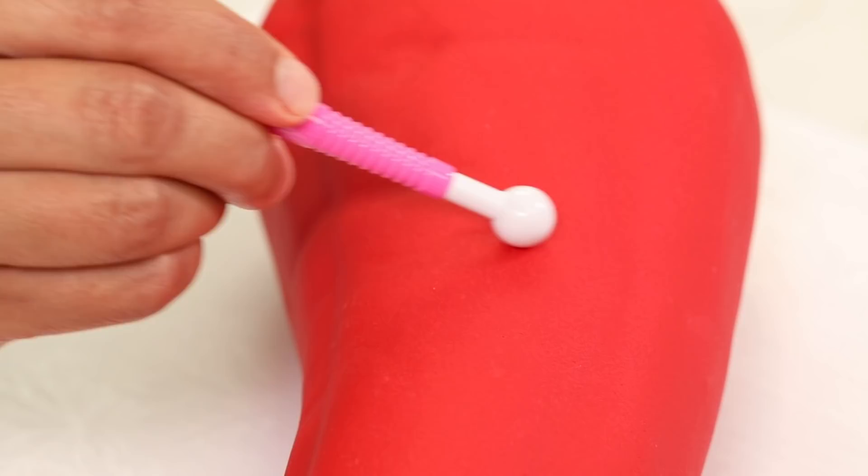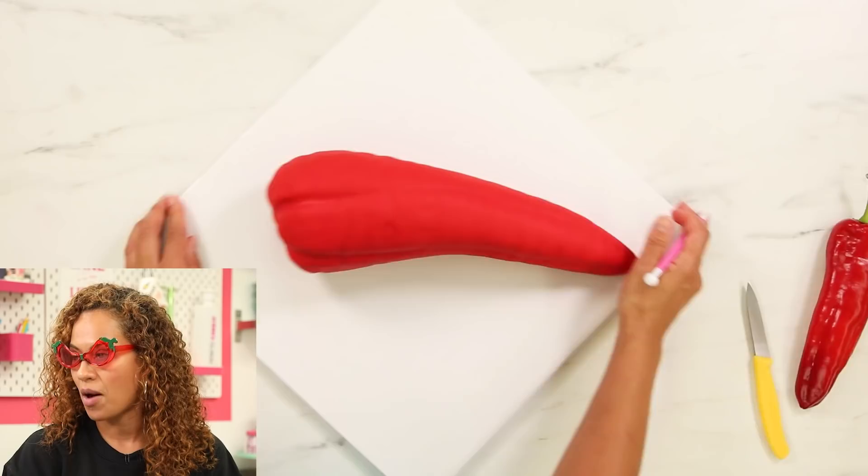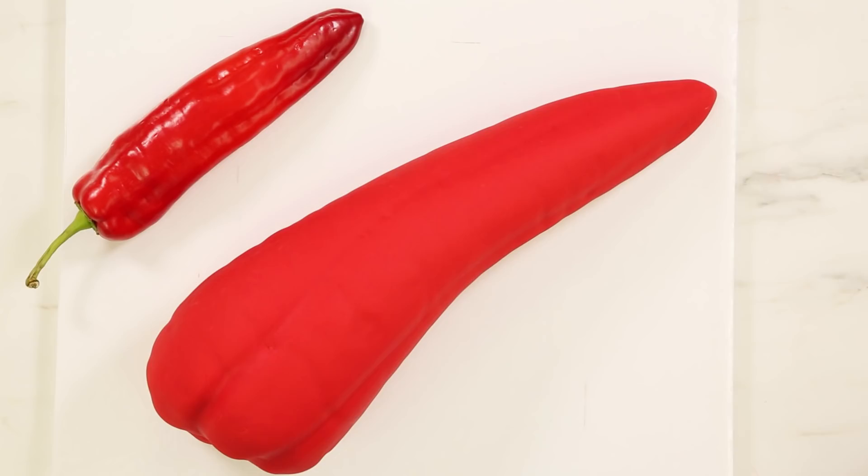A pepper is not perfectly smooth — this is not a fake plastic pepper, this is a real pepper. They get a bit wrinkly. I had to go to like four stores to find these hot peppers because I knew there are tons of types of hot peppers but this is the type I wanted to make. I found them in the end. Now I'm going to pop this cake in the fridge, let the fondant set up, and I'm going to work on my giant stem.